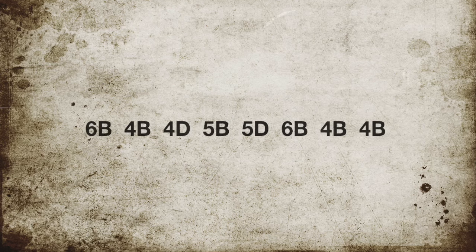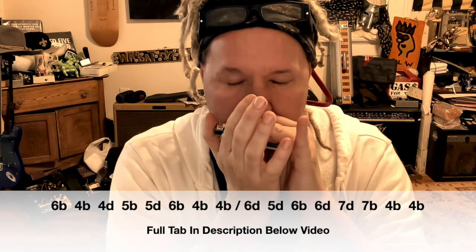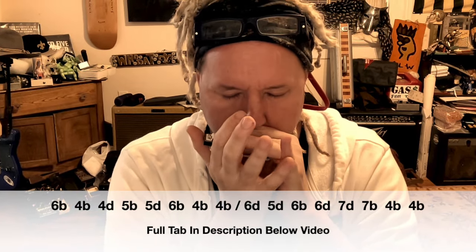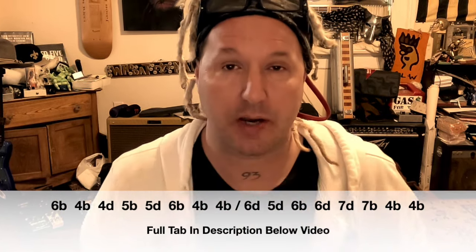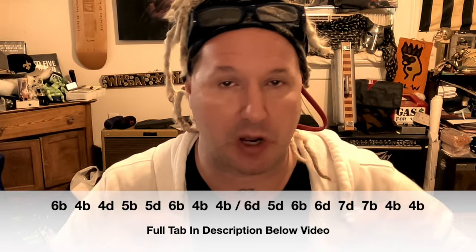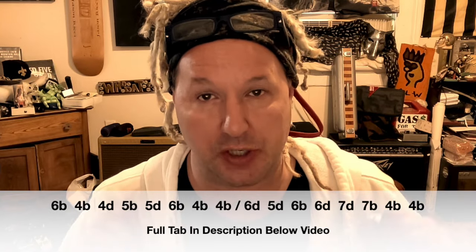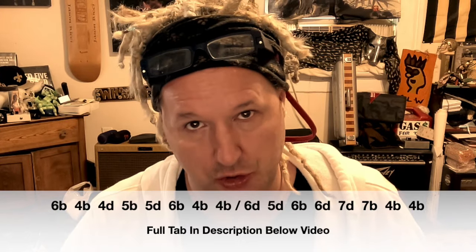Before we move to parts three, four, and five, let's hear what parts one and two sound like together — again, slower. Keep in mind, the full tab for all of this is below in the description box, along with a lot more information, related videos, products, anything you want to know.